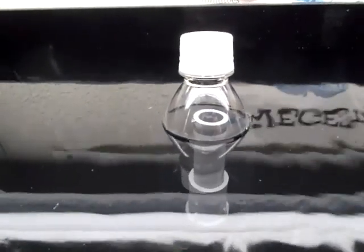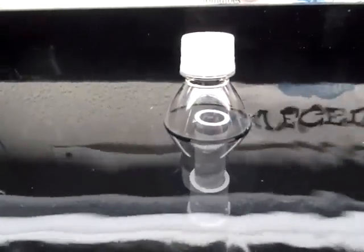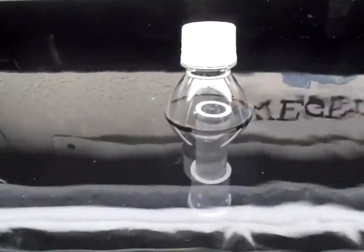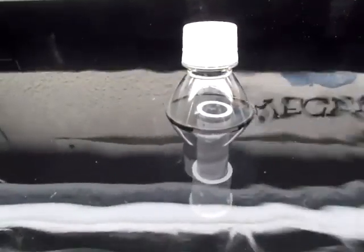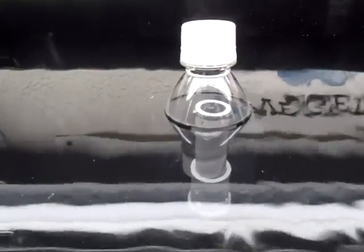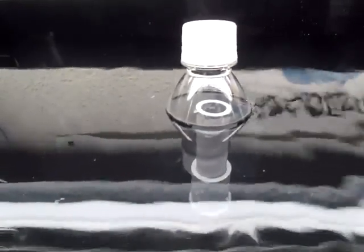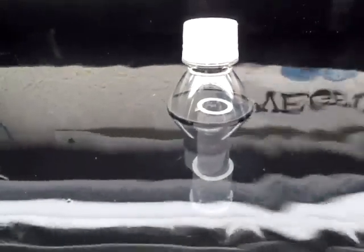Hey everyone. This is my soda bottle bell siphon test number two. The first test didn't work very well — I think I didn't have enough head space. So I cut the bottle a little taller, and the siphon looks like it's about to form. We'll see if it works.